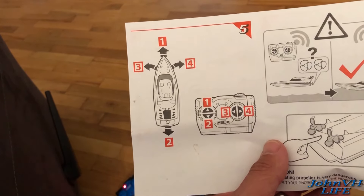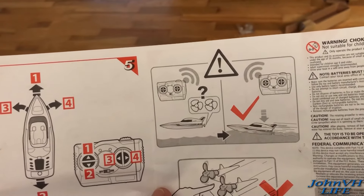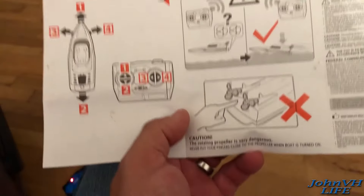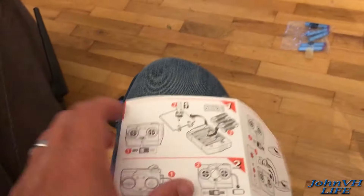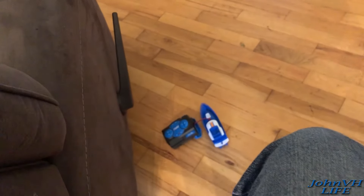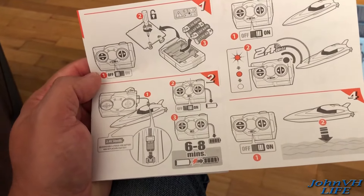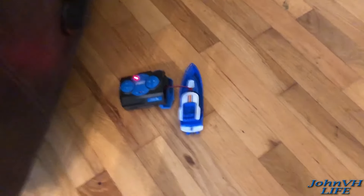It doesn't look like there are any other options — reverse is straight back. I'm not sure what this means; we'll find out once we put it in water. Maybe when it's not in water it won't work, and when it is in water it beeps. Instructions aren't the best, but we'll find out here pretty soon — it's probably got enough charge by now.